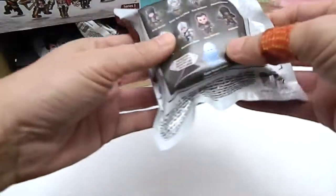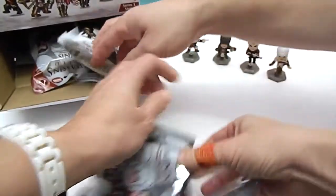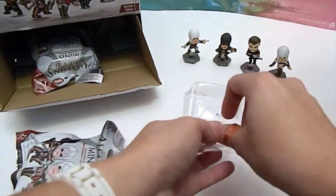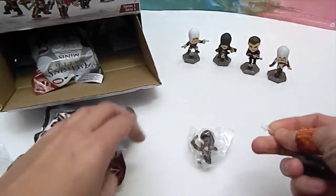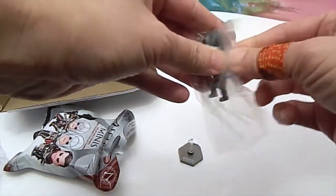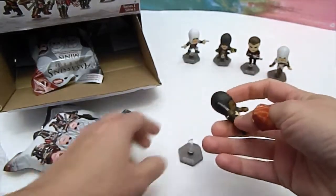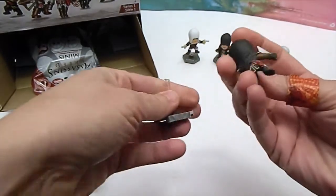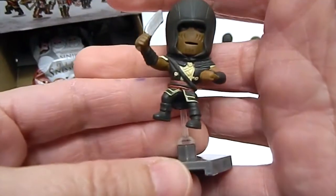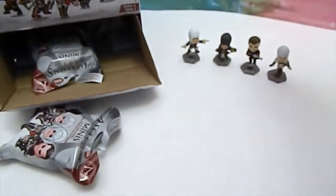Come on blue guy — Eagle Vision Connor is who I'm rooting for. But no blue — another new one though! I can't quite pronounce his name. Let's see... Adéwalé? I'm sure that's probably not right, so tell us in the comments how you pronounce it, or if he's your favorite character. He's got his knife, and a darker hood just like the other guy. Very cool!